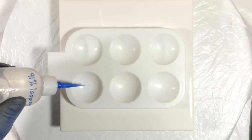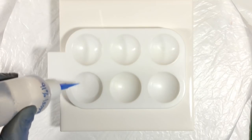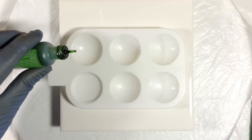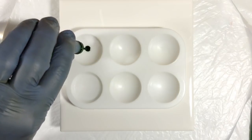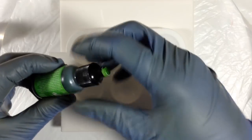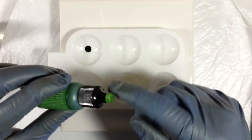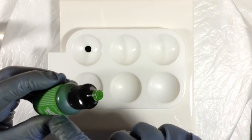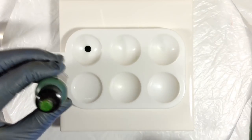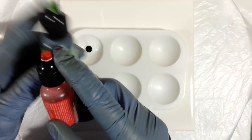First thing I do is pour a good amount of isopropyl alcohol into one of the wells of the palette. And then I add a drop or two of each color into a well. Now, just to let you know, the bottles don't come with a cap with a color on the top — the caps are solid black. What I do is paint the top of the cap white and then use some of the ink to add color to the top. It makes it easy to find, especially if I have them stacked up and I can only see the cap.